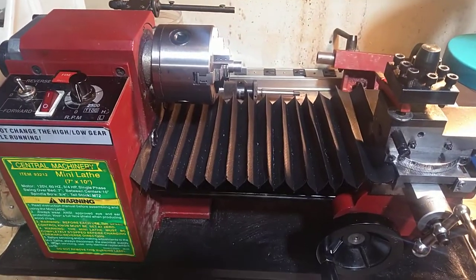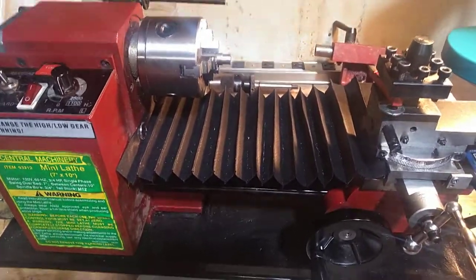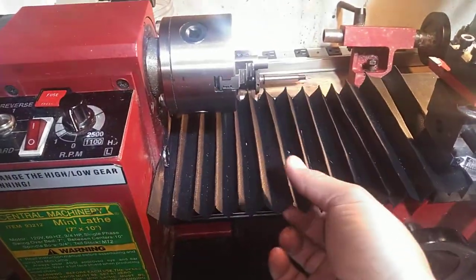Hey guys, just wanted to show you this really simple DIY way cover I made for my mini lathe. I made it out of waterproof canvas. You can get this on Amazon for about $9 a yard, which is what I got it for a couple weeks ago.